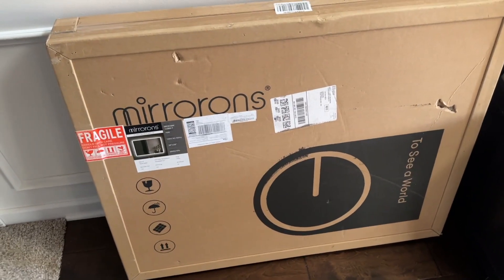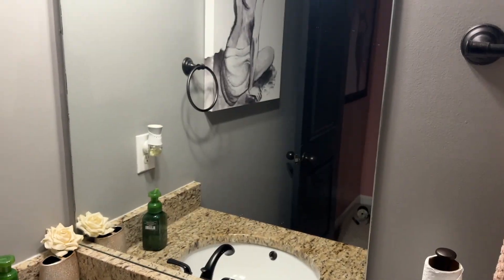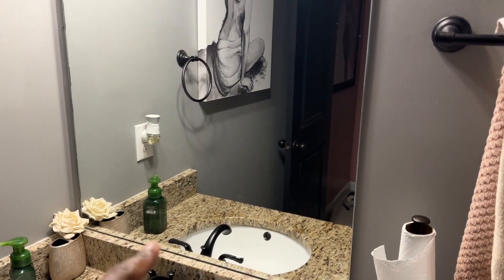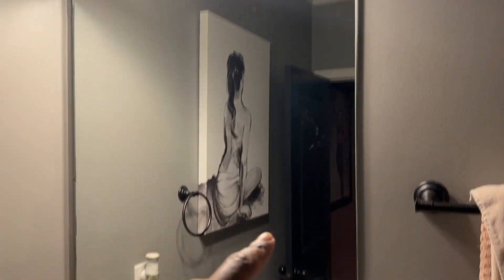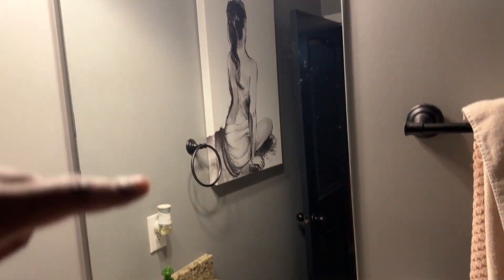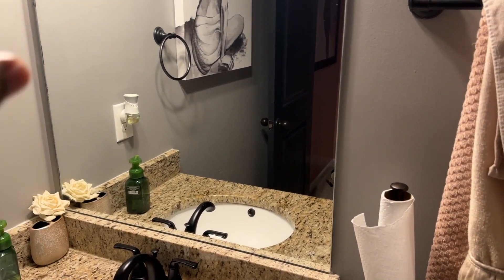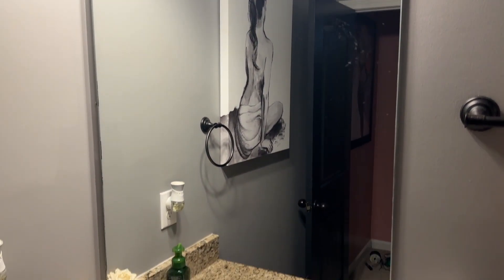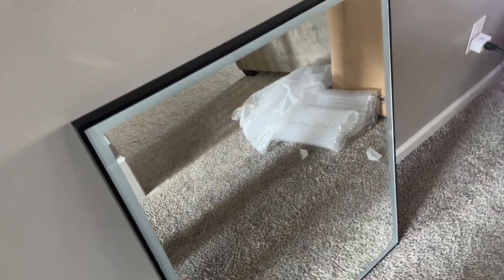I'm about ready to give this an install. Problem is it's going to be my first time removing a mirror that's not broken. Hopefully once I move these clips — they only put a few pieces of glue behind it — the rest just falls down. Otherwise I'm gonna have to tape it up and pull it off to make sure it doesn't crack.